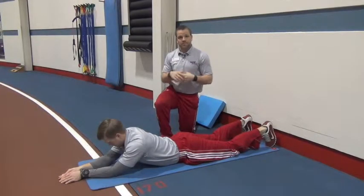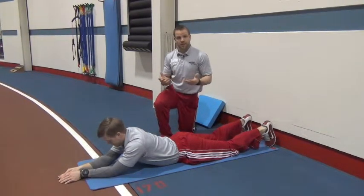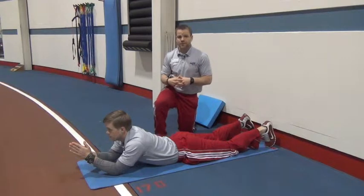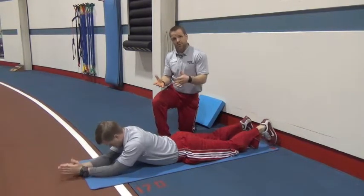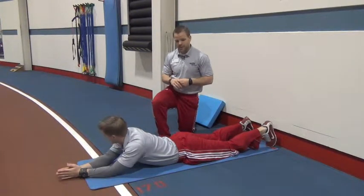All right, Tony here with a quick tip to get the most bang for your buck when you're looking at any movement that we're working on here in the facility. I got Alex here and what we're going to take a look at today is a plank variation known as an RKC, or Russian Kettlebell Club, plank. It's a little different than what you're probably used to — we're only going to do this for about a 15-second count because it should be one of the hardest 15 seconds of your workout.